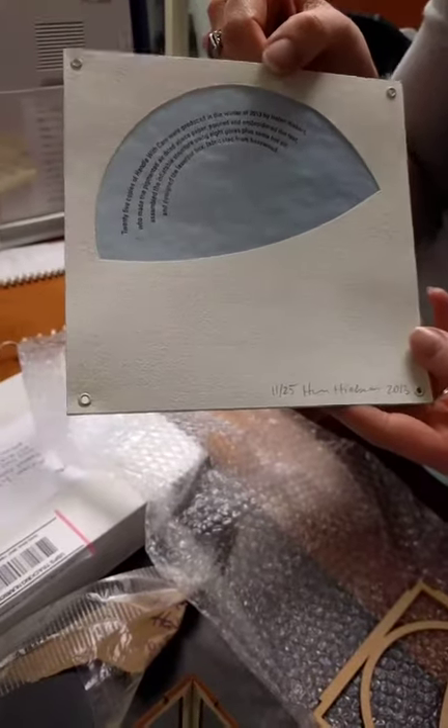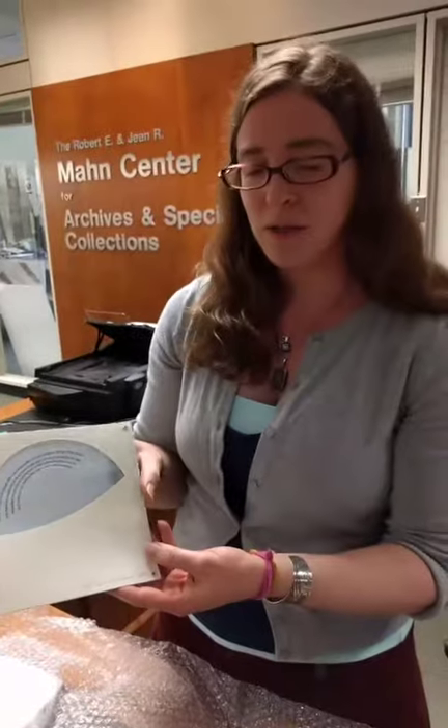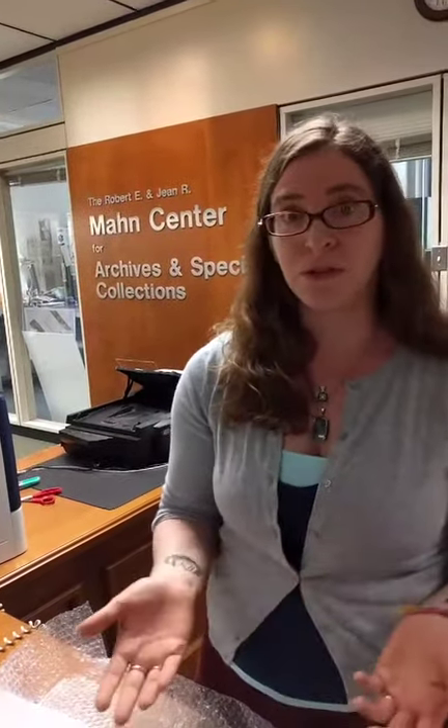This is a very exciting addition to our collection because we have a lot of paper-making classes and students that are interested in learning about paper-making processes and different types of paper that you can make, and the unexpected things you can do with it, like this. This piece also has kind of an environmental message about the fragility of the world.